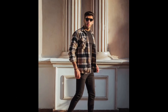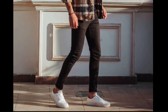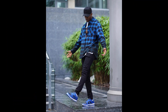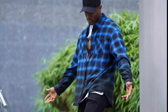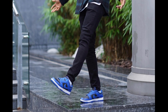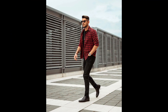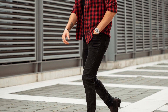For the next outfit you can try a black t-shirt layered with a black and dark yellow shirt with black jeans and white sneakers. For the next outfit you can try a white t-shirt layered with a blue and black gradient shirt with black jeans and blue sneakers. For the next outfit you can try a white t-shirt layered with a black and yellow shirt with black jeans and white sneakers.